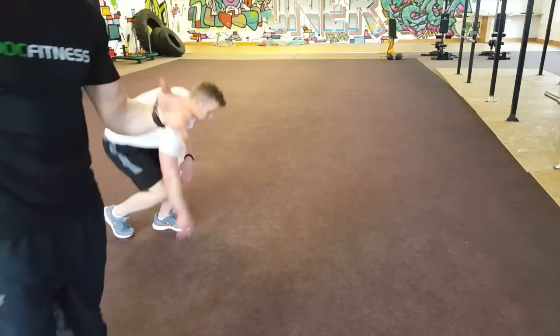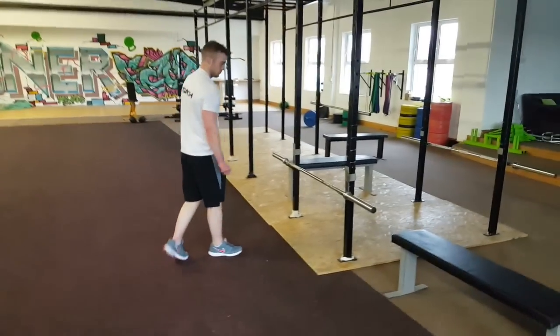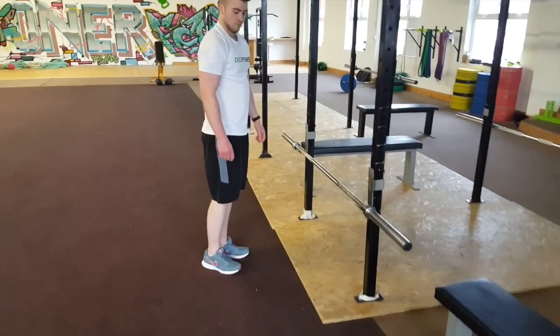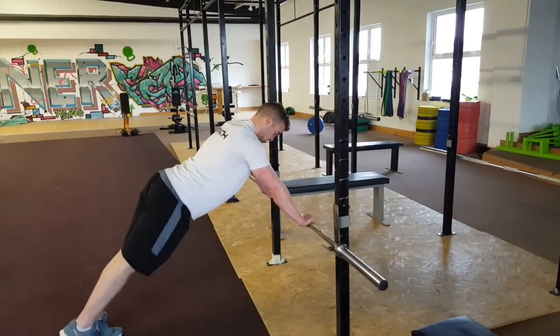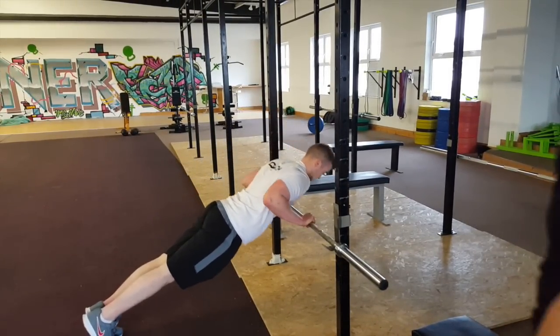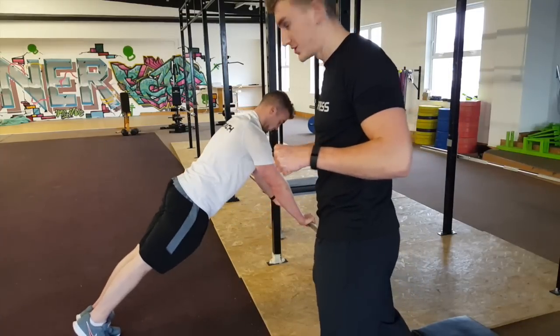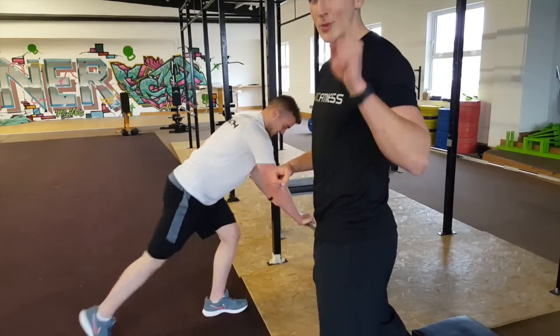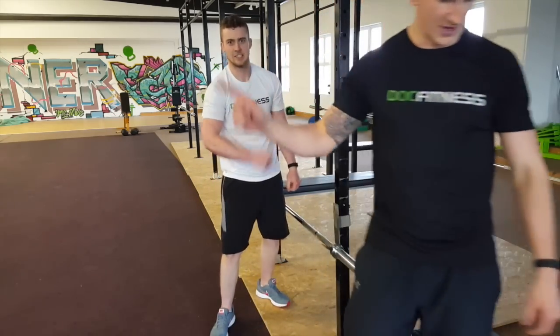If you want to do this on a bar to make it a bit easier, it's no different. Translate it over to a bar — shoulder-width push-up position. You can use the bar as a guide for your nipple line, and it's the exact same thing: you're trying to snap that bar in two to get that shoulder position. So no more shitty push-ups, no more dry humping the floor — do it like James. Peace.